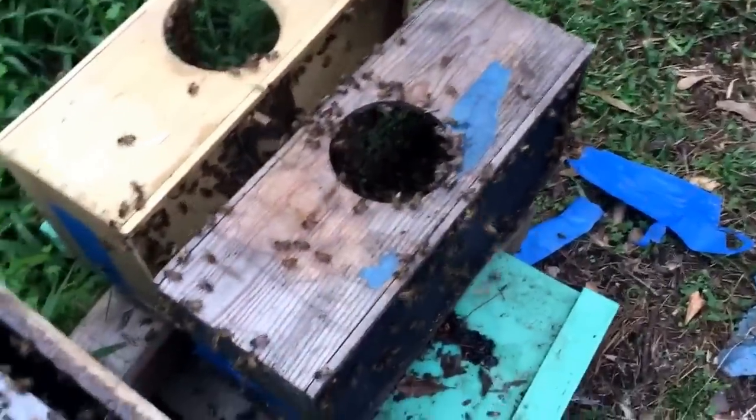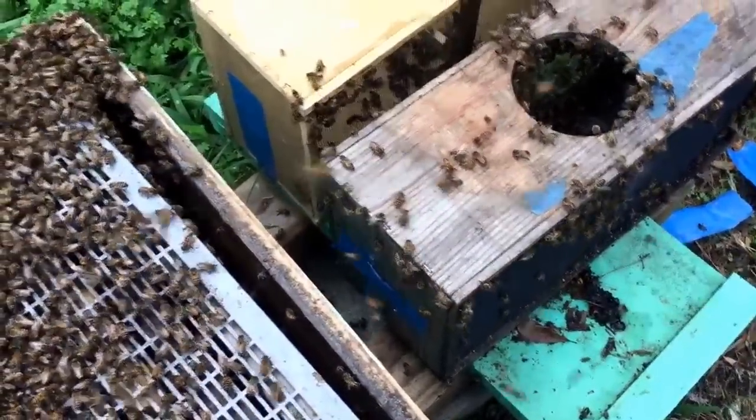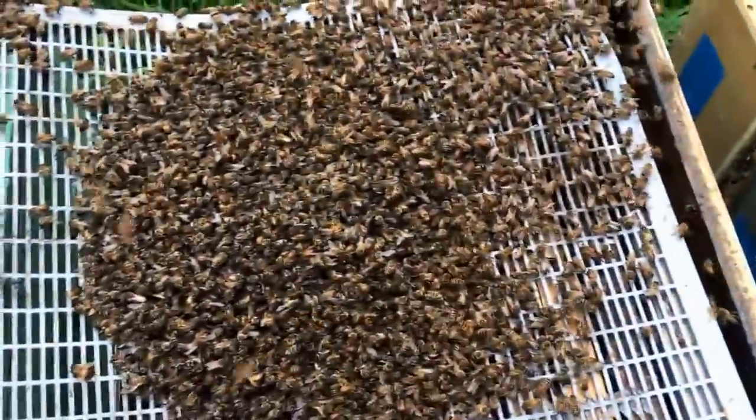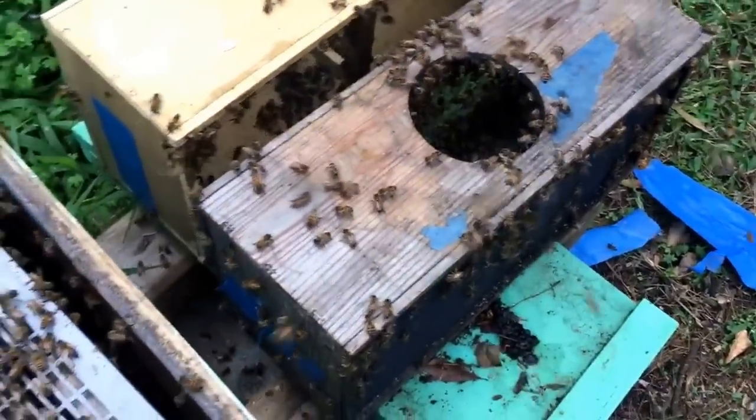What happened was I forgot to put tape on the top of the hole in my vacuum. I'm not really sure how that affected it, but that seems to be the only issue, because the bees didn't actually get sucked into the vacuum — they were just right there in the box.